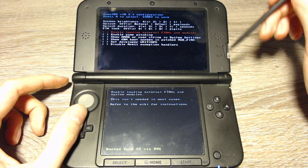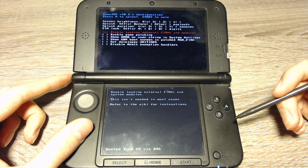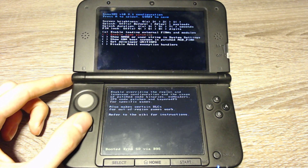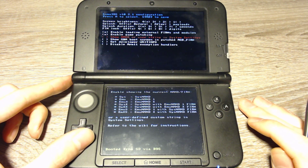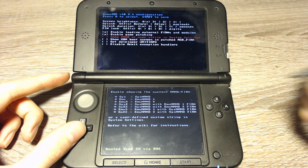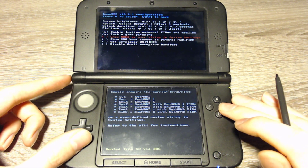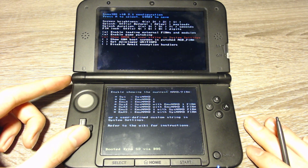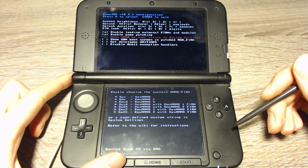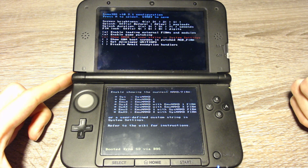Here we can configure the settings of the custom firmware. We can enable loading for external files — that's important if we want to use tools like GodMode9. We can enable game patching and show the NAND or user string in the system settings. You might want to enable this to confirm you're in the custom firmware. You can always return to this screen by holding select when starting the 3DS. Press the start button to save the settings.